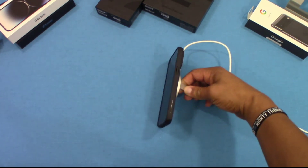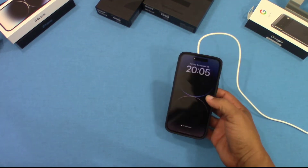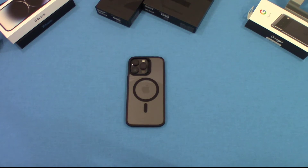That was a quick look at the ESR Hybrid MagSafe clear case for the iPhone 14 Pro Max. Nice case — not too bulky, nice grip, looks good, feels good in the hand, and the MagSafe works pretty well with a good strong magnet.